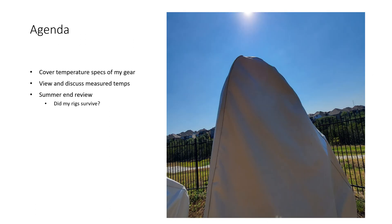First I'm going to share the information I got from the manufacturers of all the components. Some of them list temperature ranges, some do not. Then I have some video recordings of me going outside using a temperature sensor and getting actual readings — off the covers, and then with the covers removed, off the gear itself. I also had a couple of thermometers out there and took temperatures at different times during the day. Then we'll end with a review of how my gear performed with the heat.